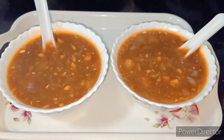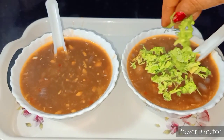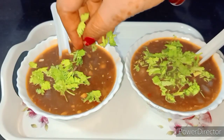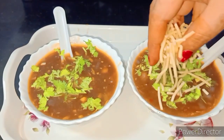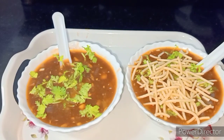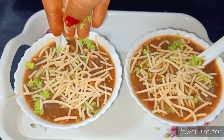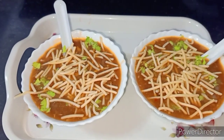The soup is made in the bowl. We will add some dry noodles and some fresh noodles. So this is our soup, which is ready — this is a yummy look, you can see here.